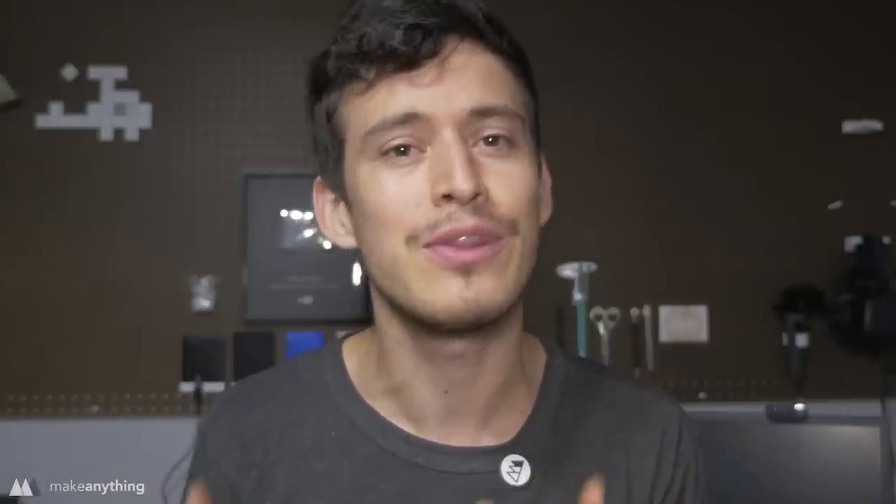Hey guys, how's it going? It's Devon here and today we're gonna do something that I've been meaning to try for a really long time, and that is acetone vapor smoothing my 3D prints. If you're not familiar with acetone vapor smoothing, it's a technique of basically using acetone to dissolve the layers just enough to smooth everything out and make it nice and glossy.